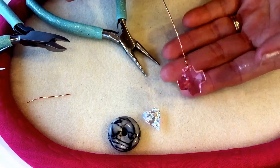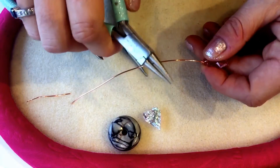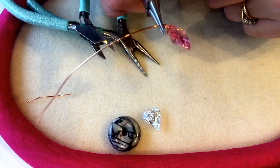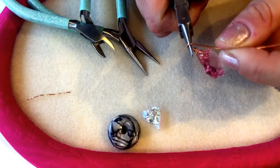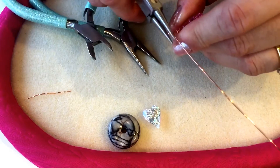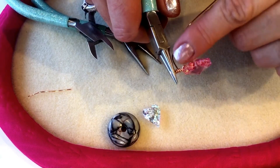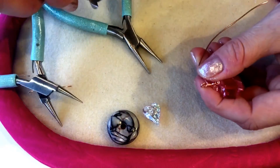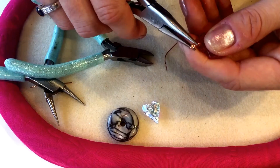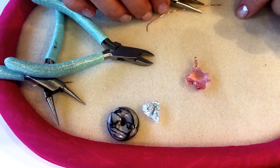You've now got your pendant attached to your wire with a little wire wrap on the top. Take your round nose pliers and create a loop on the top of that wire — bend your wire down to create a little angle, then use the pliers like a former to form the loop. Grip the loop and wrap the tail around a couple of times to close up the gap. Use your side cutters to trim off any excess, and use your chain nose pliers to push down any sharp edges. There you can see we've got a little bail now attached to our pendant.